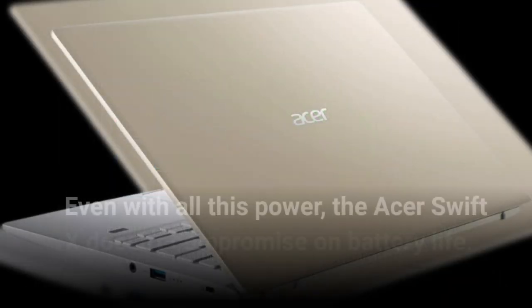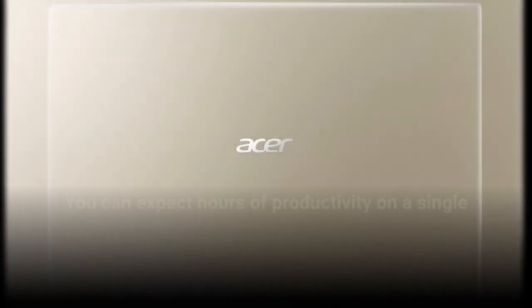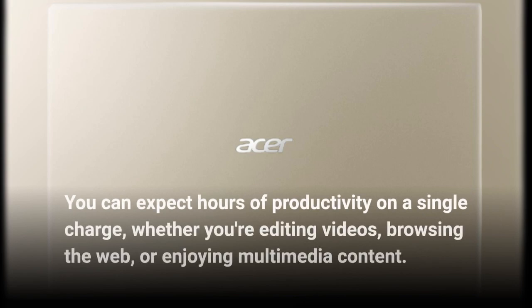Even with all this power, the Acer Swift X doesn't compromise on battery life. You can expect hours of productivity on a single charge, whether you're editing videos, browsing the web, or enjoying multimedia content.